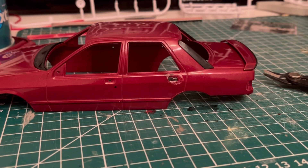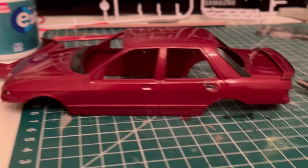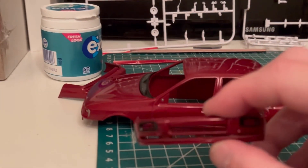Lovely — just what I wanted tonight. On a plus note, I did make some more progress last night which I'll show you.